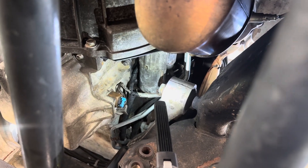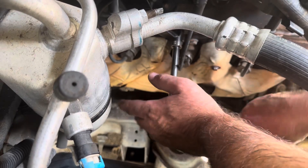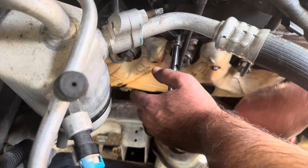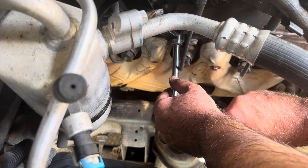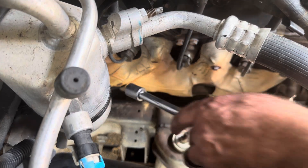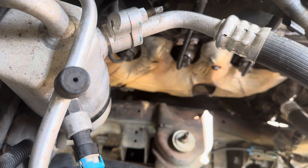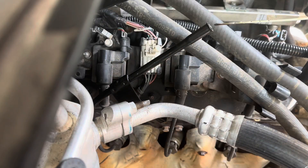Let's see if we can finish it up, bolt it up, and test it out. It's a pretty simple job unless you break that stick. Obviously you want to get it snug but not so tight that you strip it.